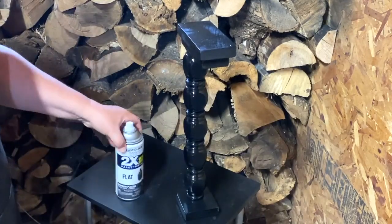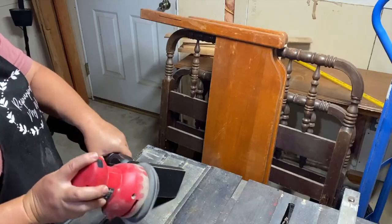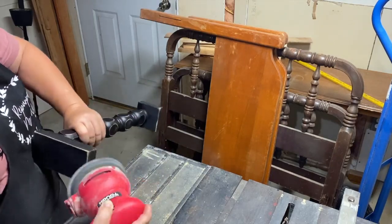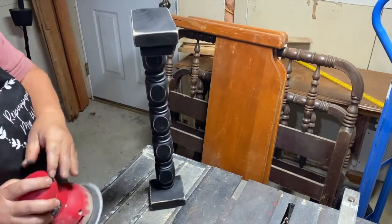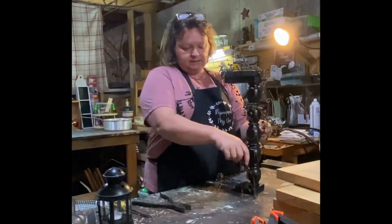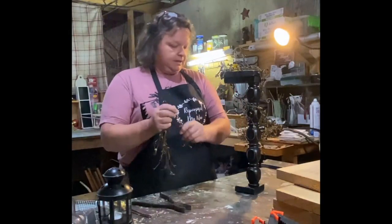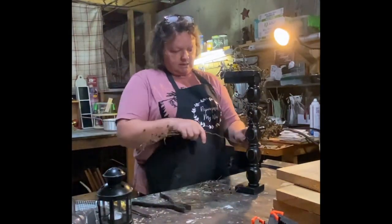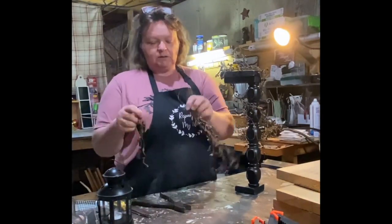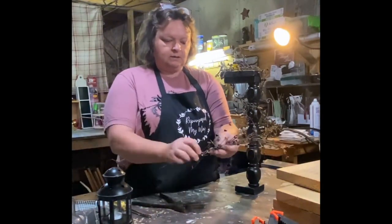I used my flat black Rust-Oleum spray paint to spray paint the stand, then once it was dry I distressed it with my sander, and then sealed it with Rust-Oleum clear matte spray paint sealer.